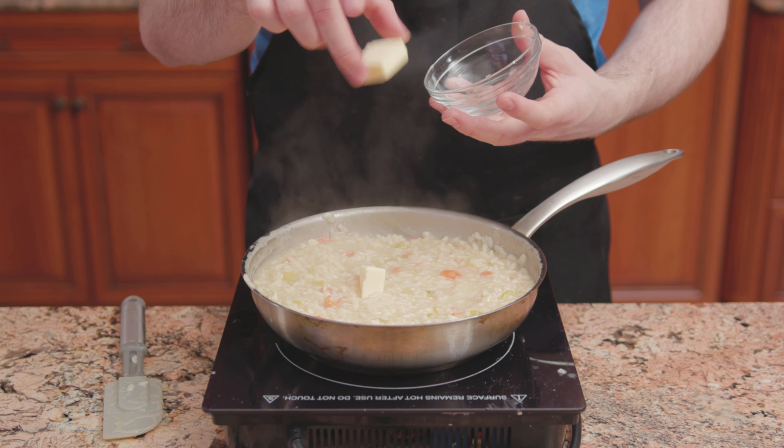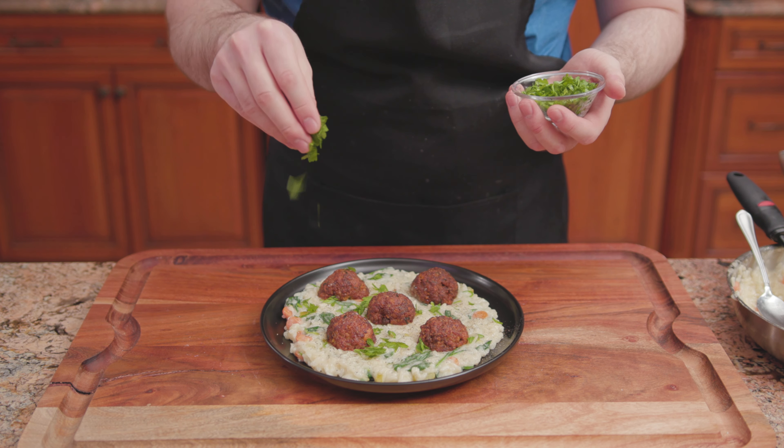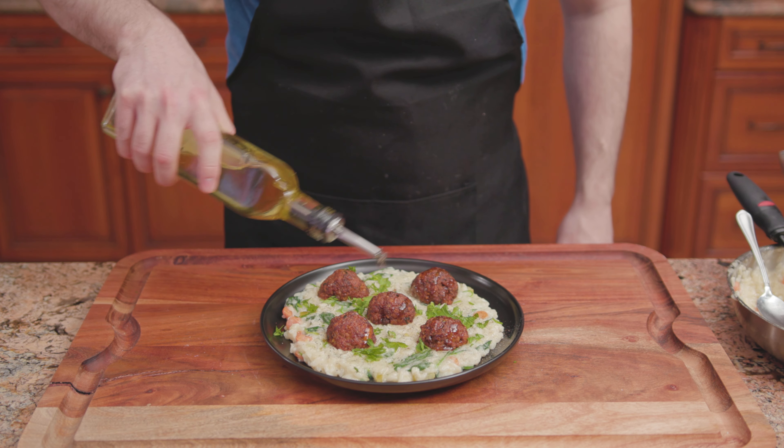Onto a serving plate, add the risotto and meatballs. Season with pepper, sprinkle with parsley, and drizzle olive oil over the top.